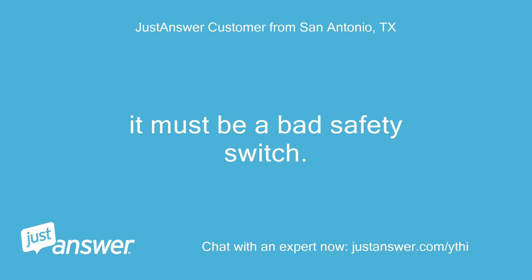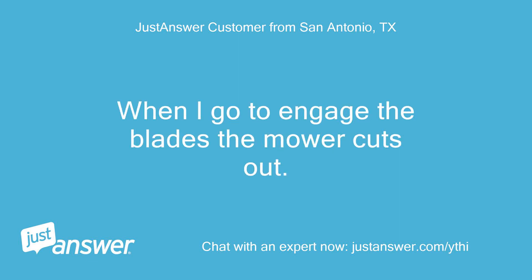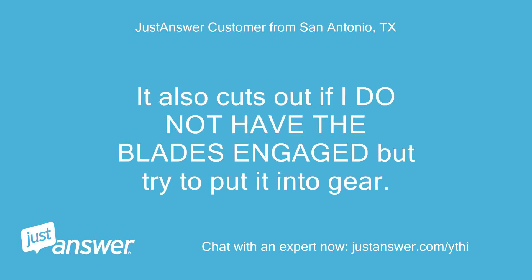It must be a bad safety switch. When I go to engage the blades the mower cuts out. It also cuts out if I do not have the blades engaged but try to put it into gear.